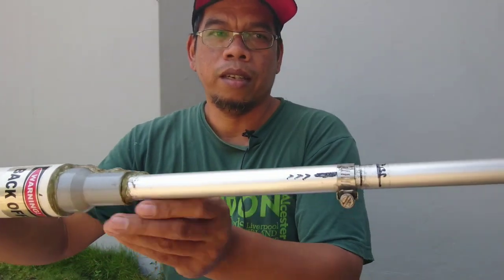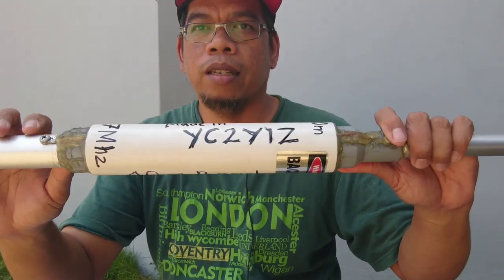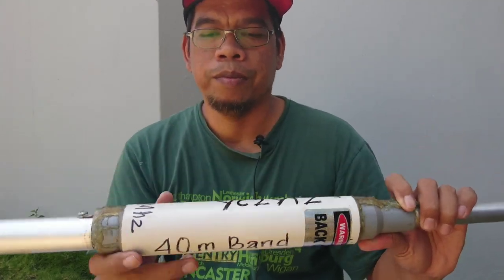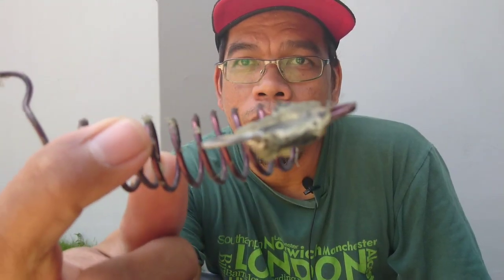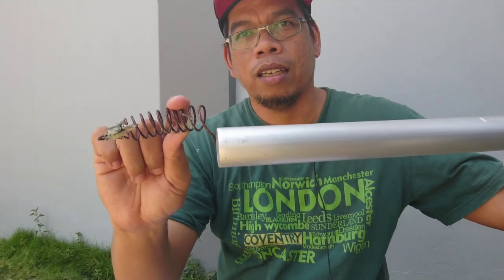This bottom side is the upper side. So if you want to look at this construction, this antenna, you can look at my grz.com. And I use an L-Metzer — L-Metzer for this micro vertical — to tune the ground.